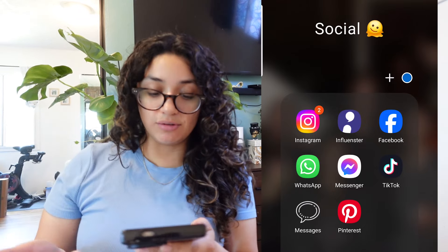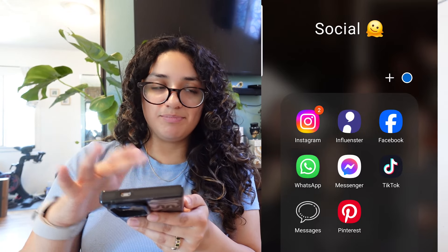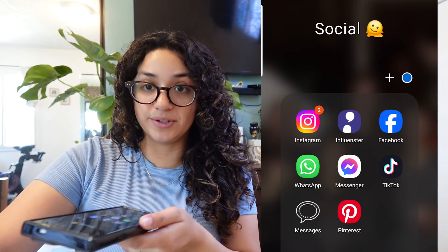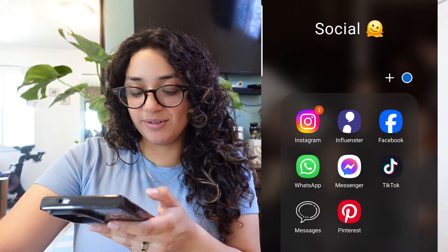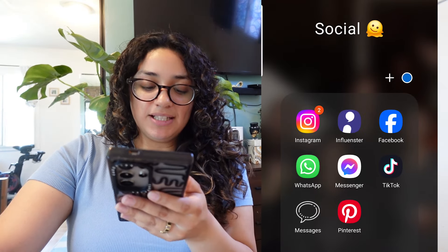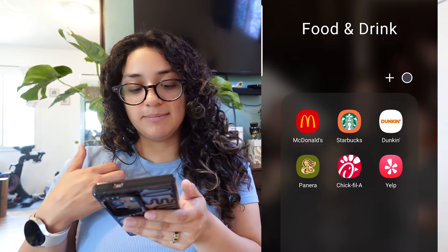This is my social media folder. I have Instagram, Influencer — I have a video on Influencer, I'll link it up here and below in the description. I have my Facebook app, WhatsApp because my dad likes to send me videos on there and my brother who's in New Zealand also likes to talk on WhatsApp. Then Facebook Messenger, TikTok — I actually don't really use TikTok at all, but I have it because my friend loves to send me TikToks even though I've told them so many times. I also have my Messages and Pinterest.